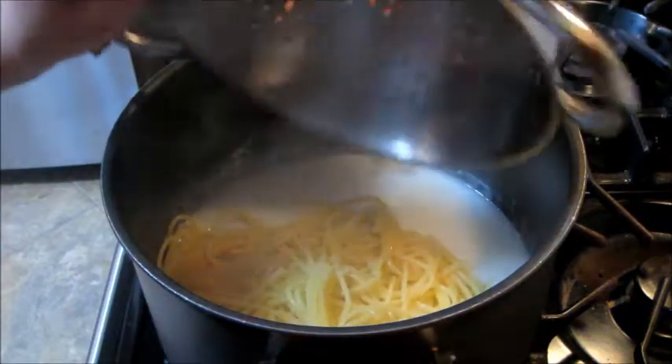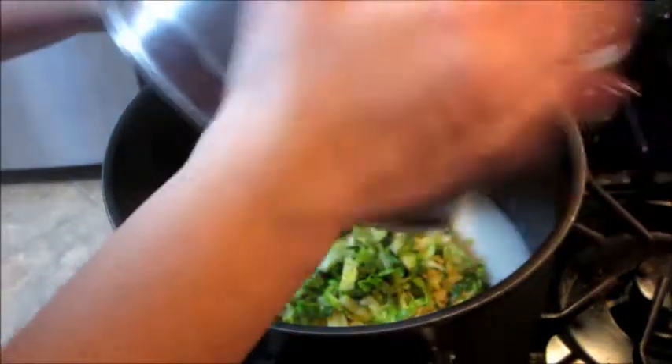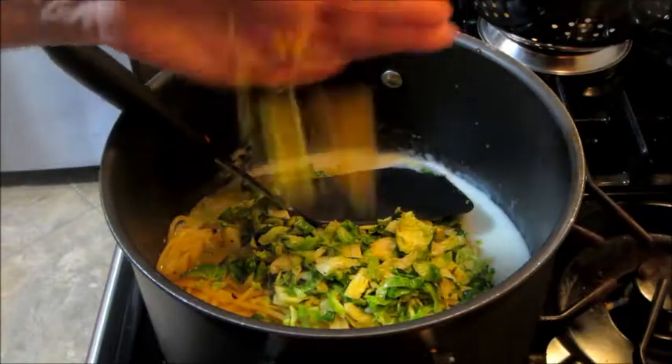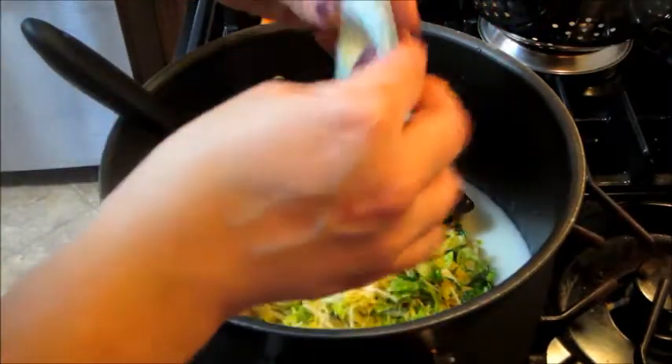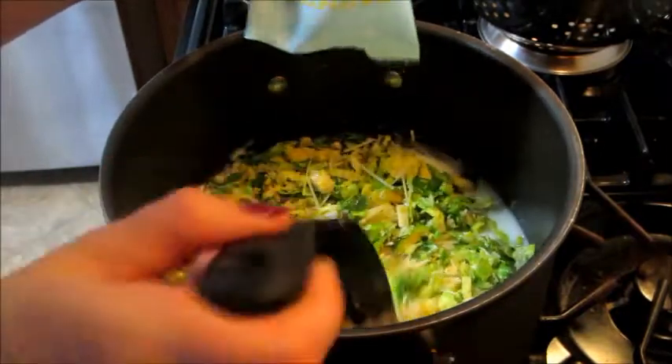By that time the pasta should be ready, so you can strain that and add it in along with the cooked Brussels sprouts and half of the parmesan cheese — or the parmesan cheese packet.